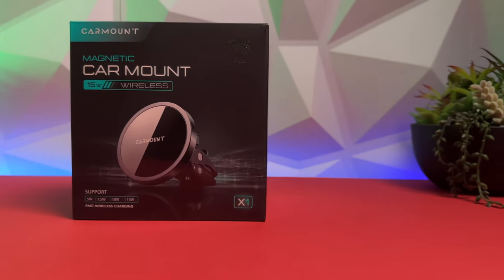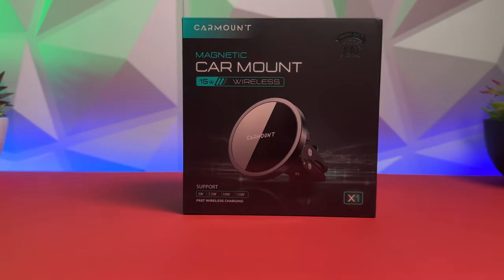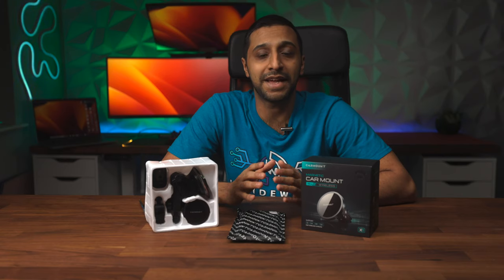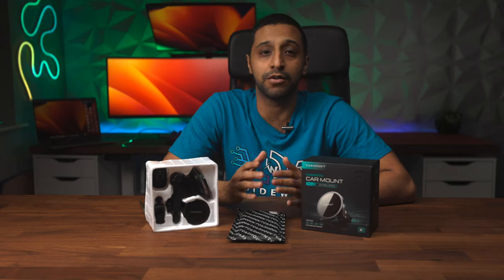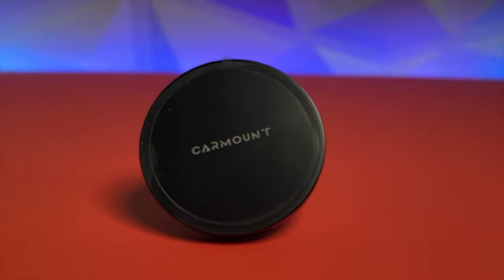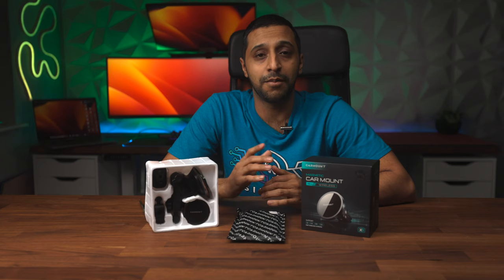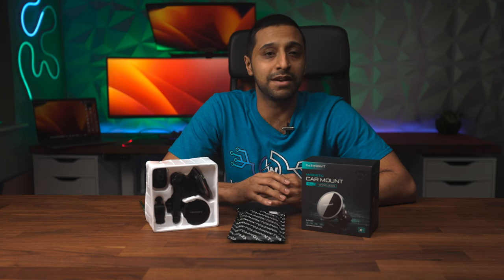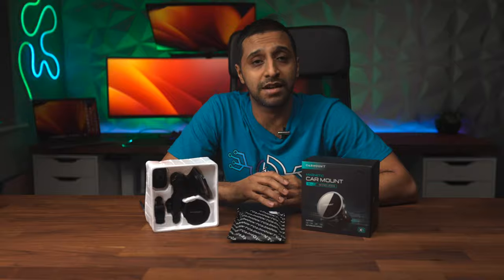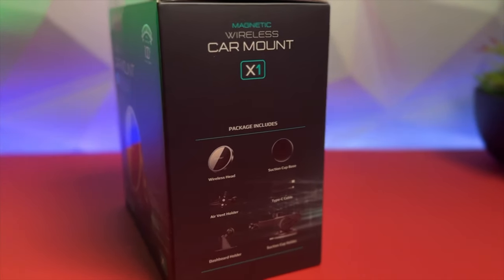This is the CarMount X1 and is the perfect combination of convenience and safety. With its secure hold and wireless charging capabilities, it will keep your phone in place and powered while you are on the road. With its ease of setup and adjustable design, you can enjoy a hands-free experience in your car no matter what the vehicle. Plus its sleek and modern design gives it a great look inside any interior. It has four different ways it can be mounted and also includes a 15-watt wireless charger.